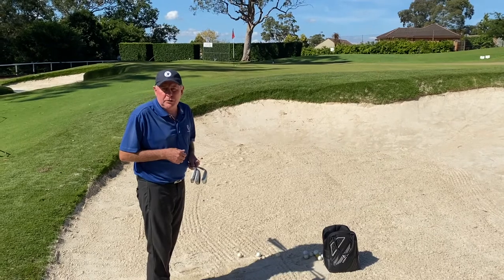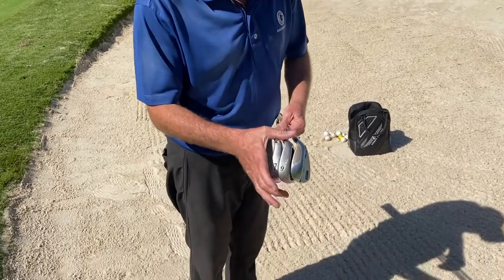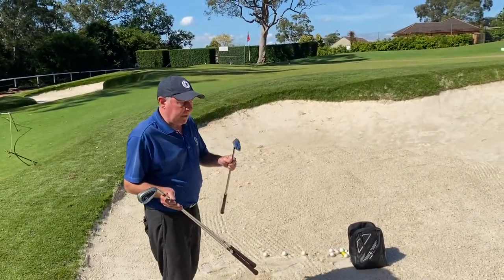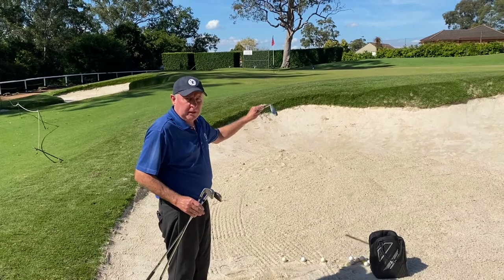I'm going to play some bunker shots today using three different clubs. I've chosen a seven iron, a nine iron, and a sand wedge. For the shorter shot I'm going to play the sand wedge, and then with the nine iron and seven iron the distance will change with the length I've got to play the shot.